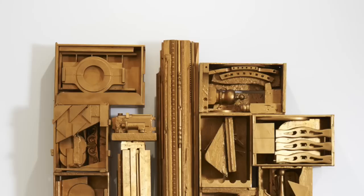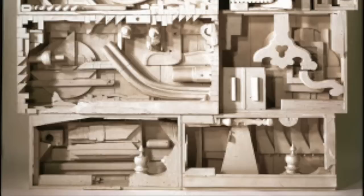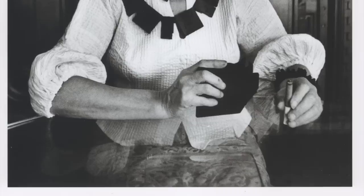Nevelson's large-scale sculptures paved the way for the feminist art movement of the 1970s by breaking the taboo that only men's artwork could be large-scale. The use of white in works such as Dawn's Wedding Chapel No. 4 exemplifies Nevelson's independence from traditional women's roles, in a celebration of a new dawn of hope and possibilities as an artist.